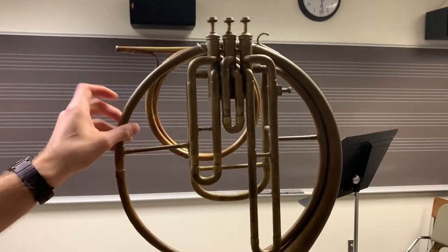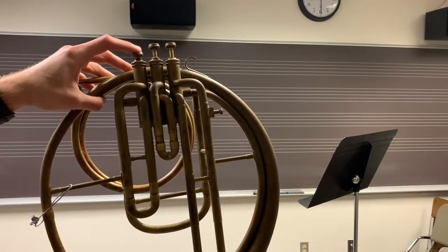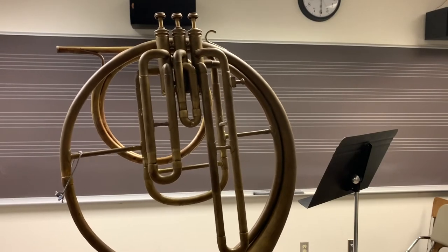A quick valve overview. First valve: whole step. Second valve: half step. Third valve: minor third. When you depress the valves, that's when the air gets redirected into the tuning slides here, thus lengthening the instrument.